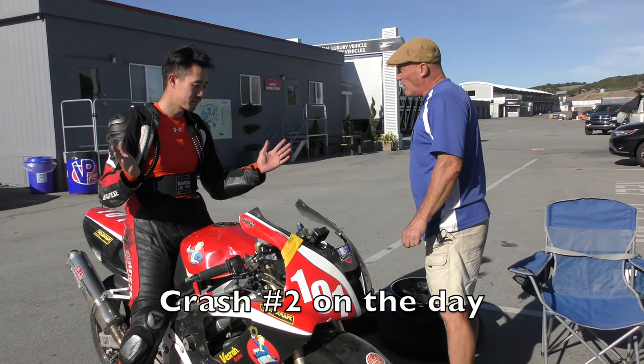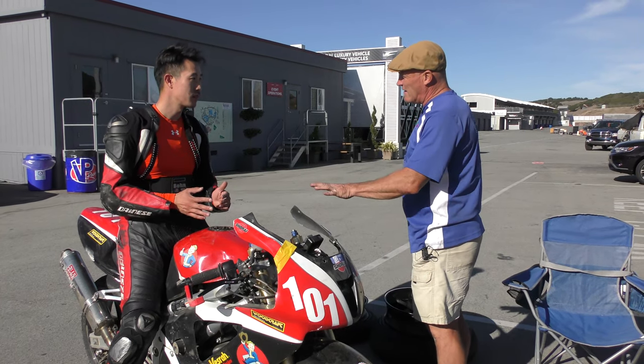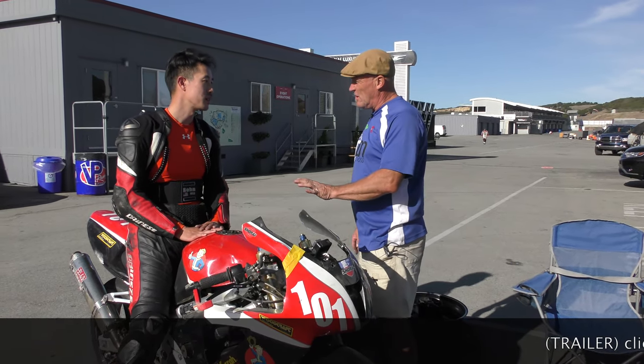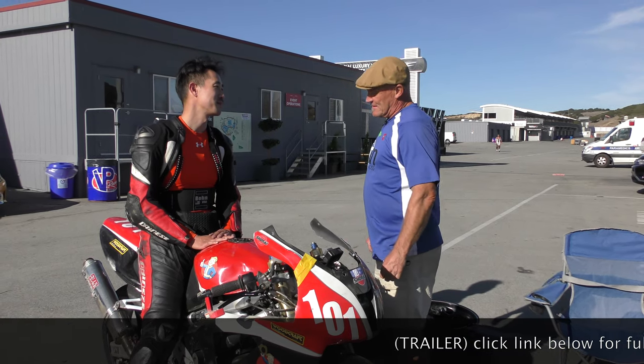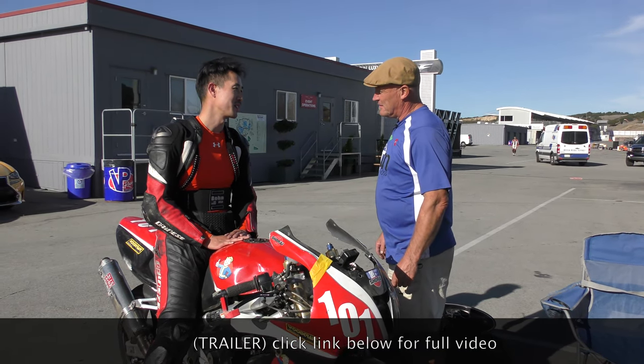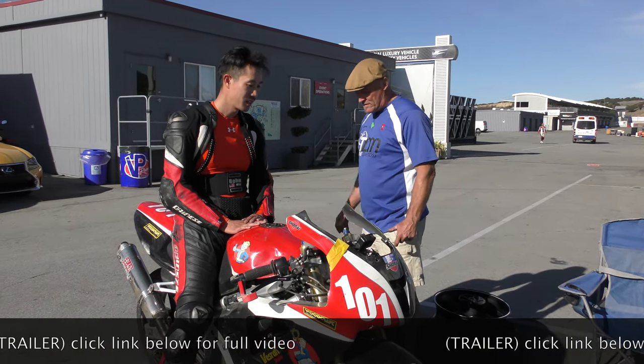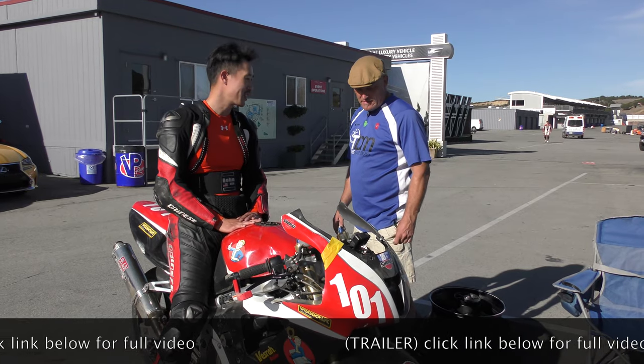First lap — were warmers on? Yes, warmers on. Did you check with your hand when you took the warmer off — was the tire hot? No, I didn't touch it. Okay... but I don't know, it's got to be that. Yeah, because there's nothing wrong with the bike. Yeah, I don't get it.